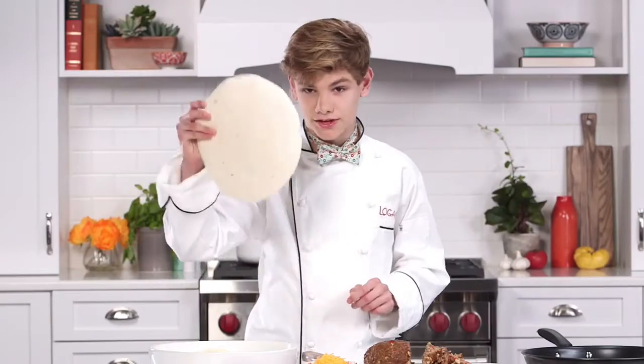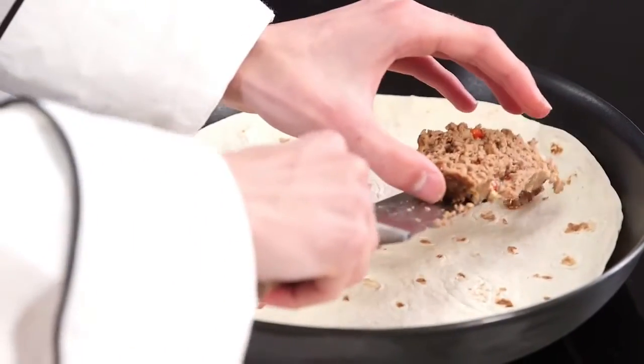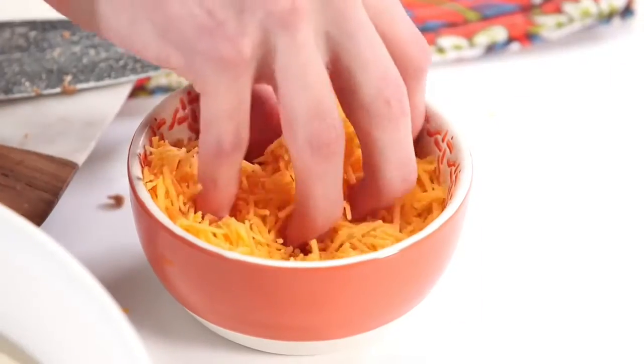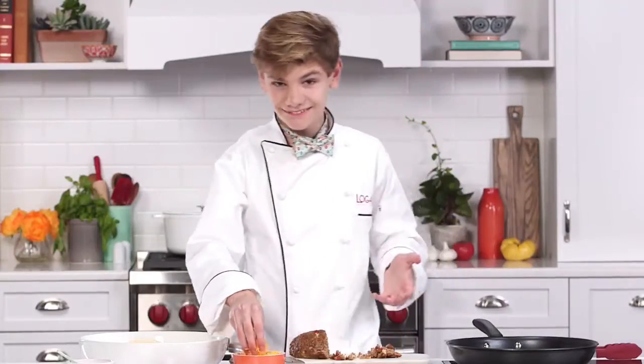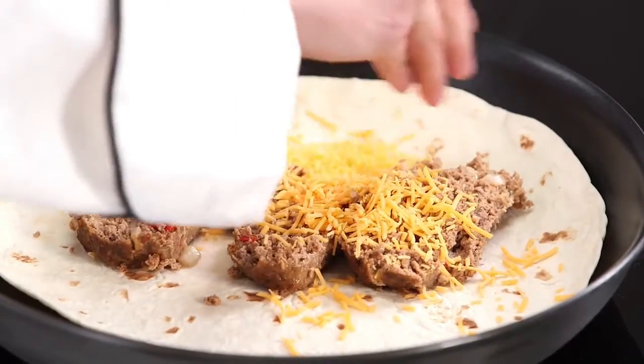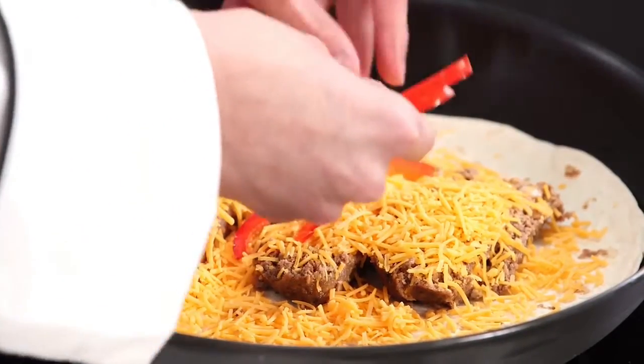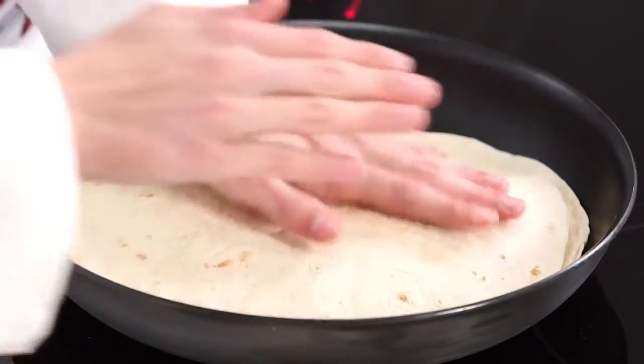It's time to assemble the quesadilla. I'm just gonna take a slice of our meatloaf, take another slice. It's time for the cheese — don't skimp out on the cheese. If there's one thing I hate whenever I have a quesadilla, it's when people skimp on the cheese. It just makes everything bad. I'm gonna add in my peppers, then the top tortilla. There, quesadilla is done.